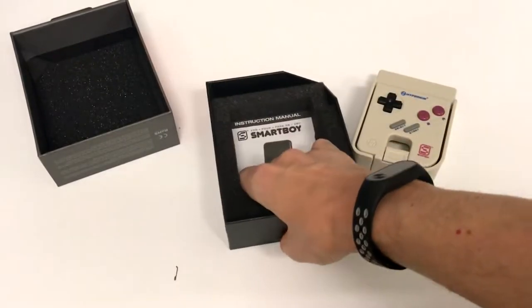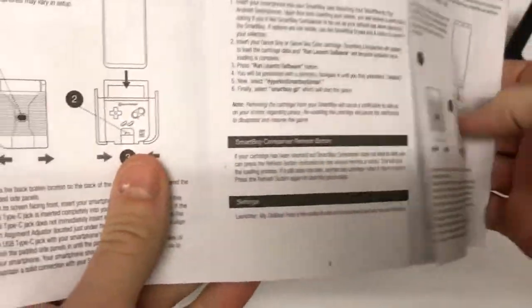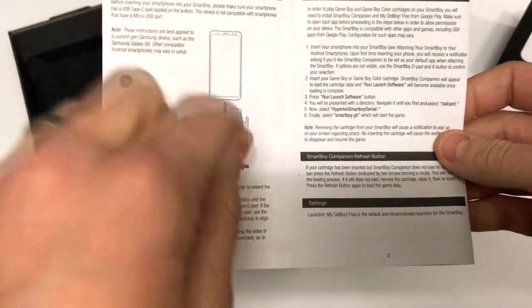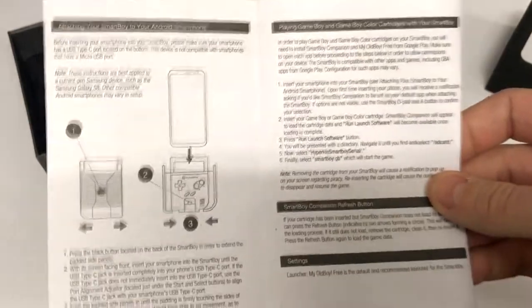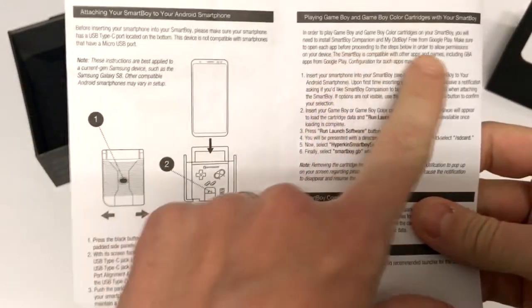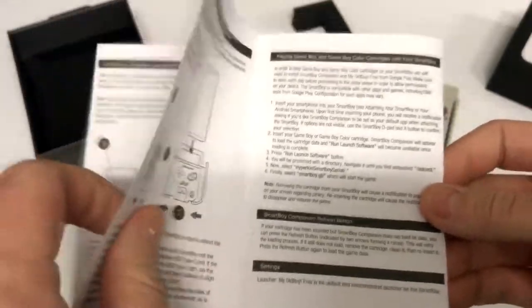The last thing in the box is the instruction manual, and they've printed it pretty old school — sort of got that nostalgic feel about it. It's basically saying you can adjust the sides and push back to put your phone in. It does feel like a bit of a faff the first time you do it, but when you've done it a few times it's pretty straightforward. The instructions also tell you to download the Smartboy Companion app and the My Old Boy emulation app.